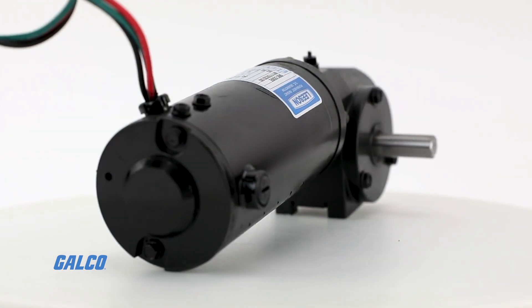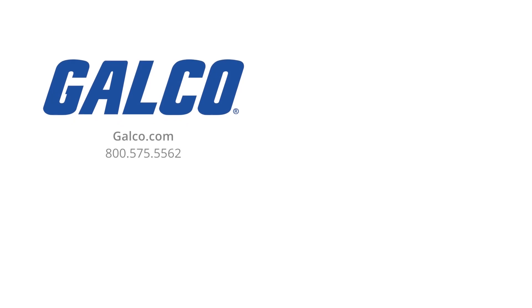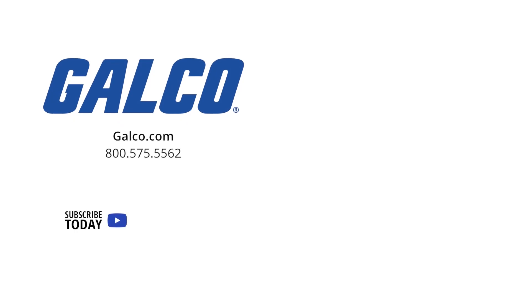For more information on the Right Angle DC Gear Motors series from Leeson, visit us at galco.com. Don't forget to like and subscribe to G-TV for new videos posted every week.